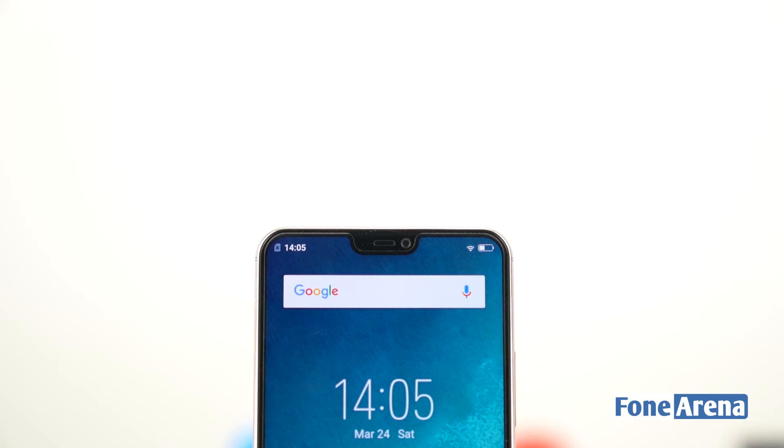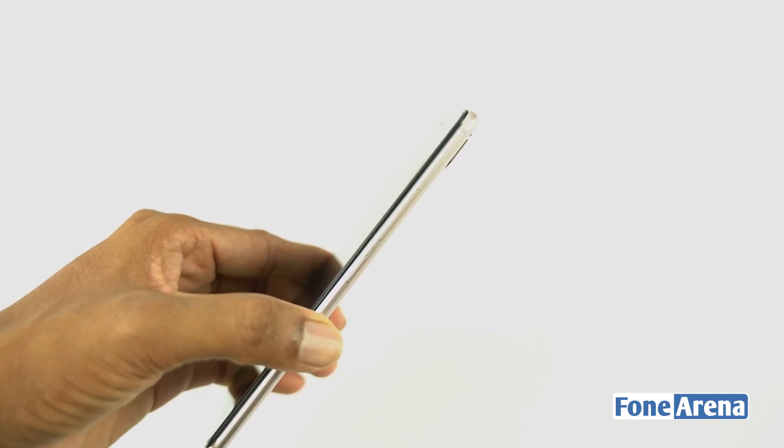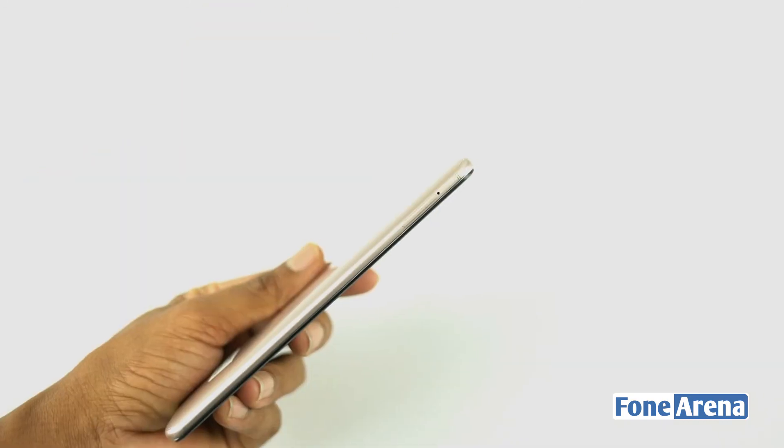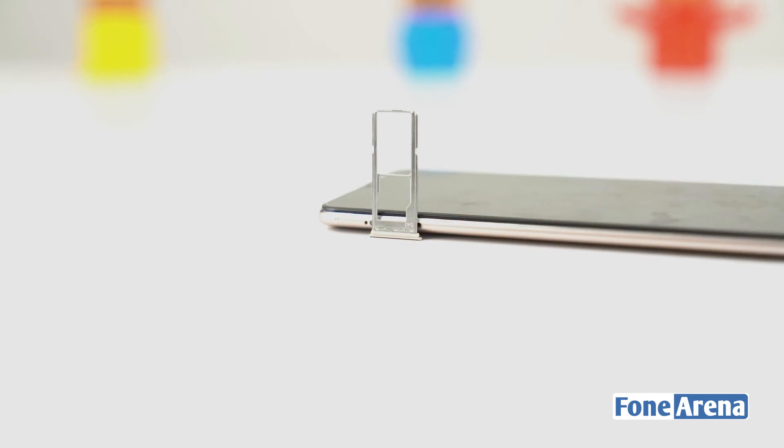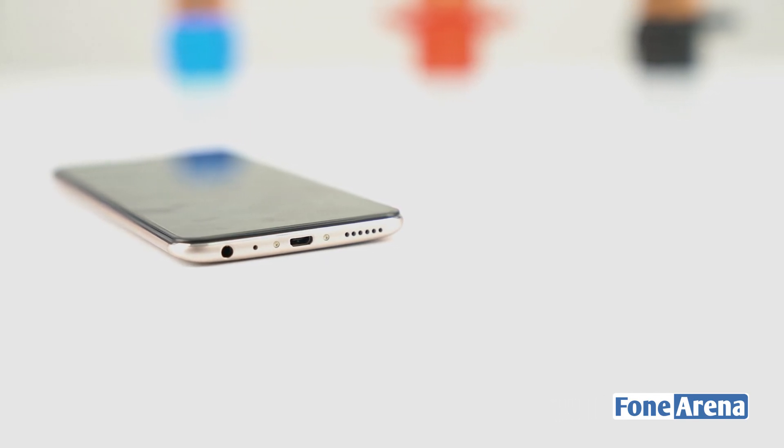Looking at the placement of buttons, there is a power button and volume rocker on the right side. On the left side there is a SIM tray with two nano SIM slots and a microSD card slot. On the bottom there is a 3.5mm headphone jack, primary microphone, micro USB port, and speaker.